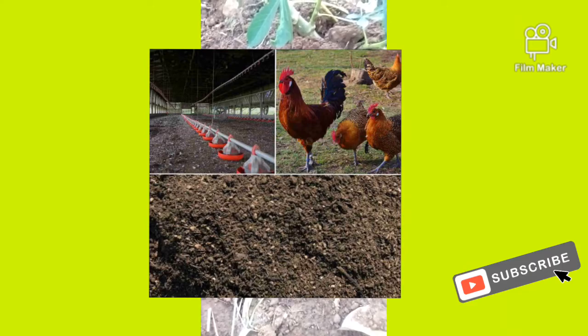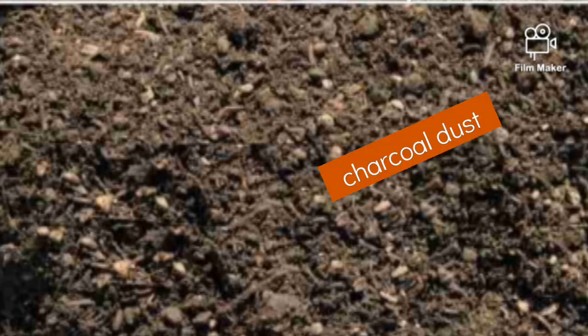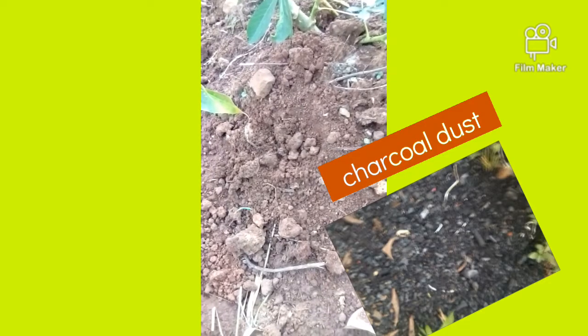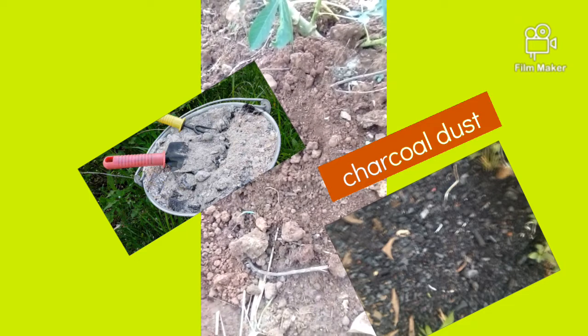When it starts breaking down into small pieces, you come back to your soil. Get the composted droppings and mix them into the soil. That may be the most important step — get them and join them well into the soil.